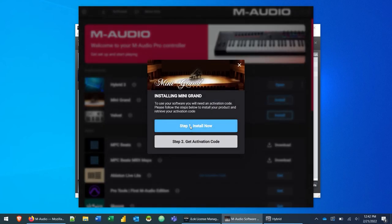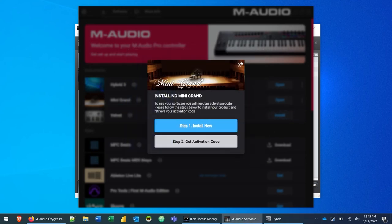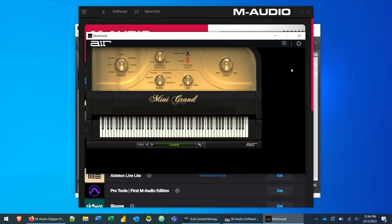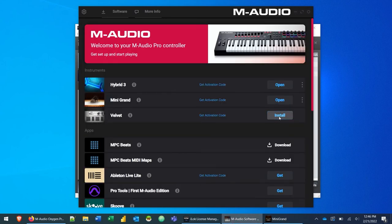If you want a desktop shortcut, check that box and click Install. That will install the Mini Grand standalone and Mini Grand plugin. Once the wizard is complete, click Finish, close the dialogue, and click Open for Mini Grand. It will launch the Mini Grand standalone. Because we already activated the AIR bundle, it won't ask you to activate Mini Grand again — that single activation code from the software manager authorization code covers Velvet, Mini Grand, and Hybrid. We activated one and it activated all three. The same applies when you install Velvet — it will automatically be activated.